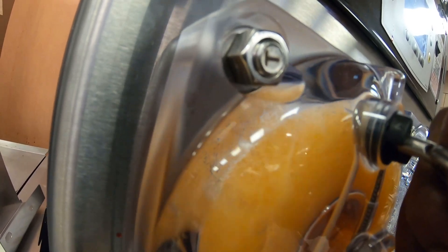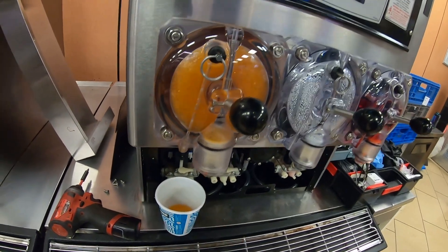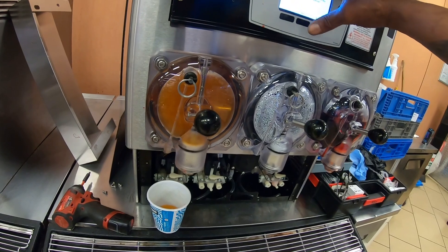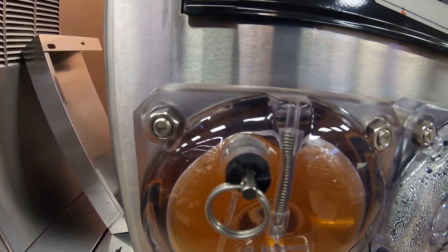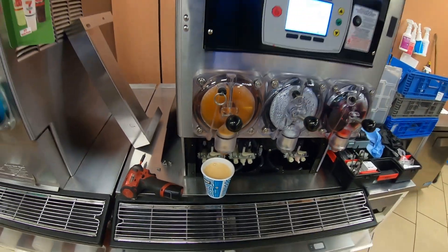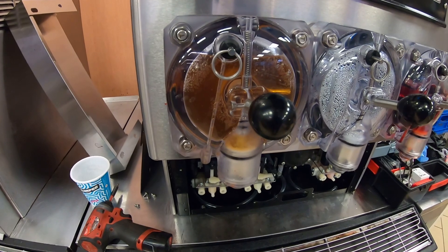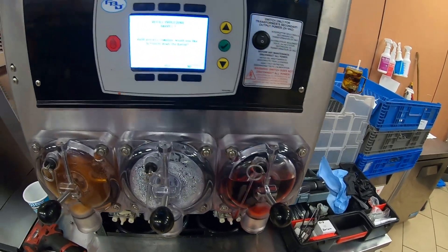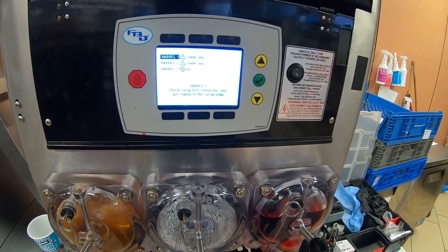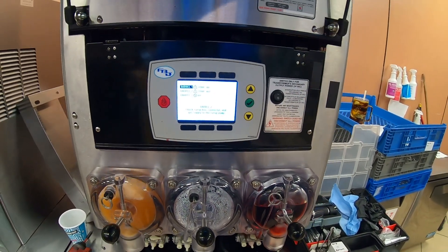This builds up pressure, so you might have to vent some of it off — just take a cup and pull the vent. I got a little too much in there, so we'll back it out just a little bit until we're about halfway up on the vent plug. This barrel is wild cherry. If you want to freeze the barrel down, say yes, and we'll go ahead and let that one start freezing.